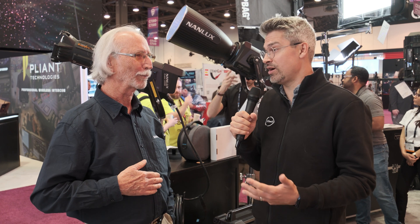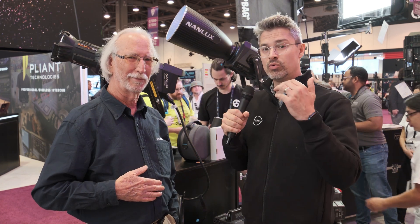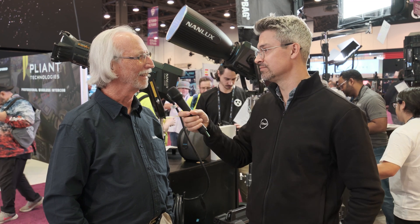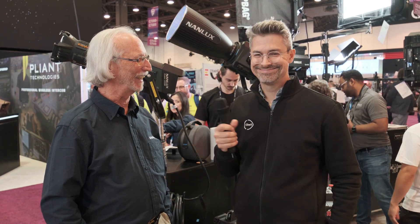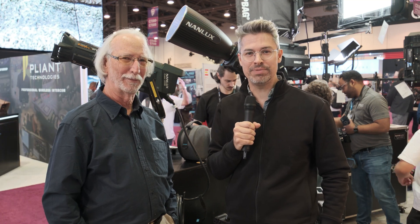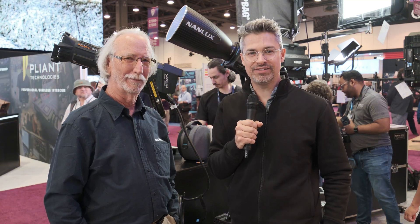That's only a couple of weeks from where we are at NAB 2023. Ron, thank you so much for showing me around the 900C. That's it for us here at the Nanlux booth at NAB 2023. Don't forget to like and subscribe, and stay tuned for more continuing coverage from the show.